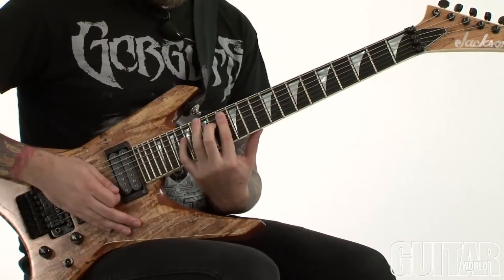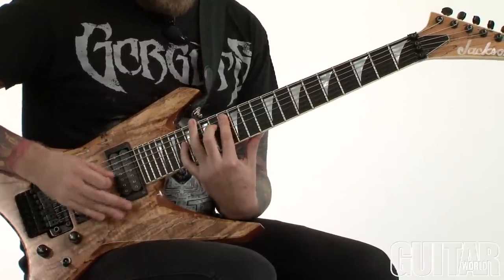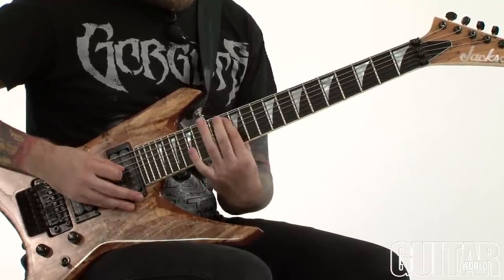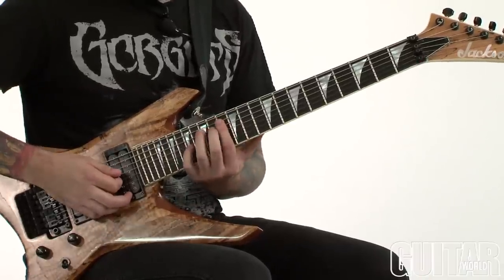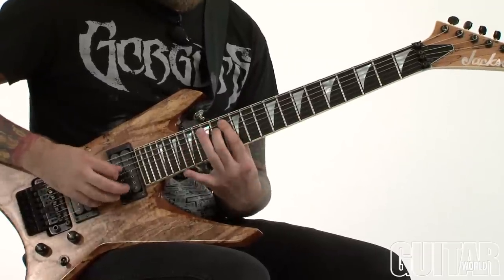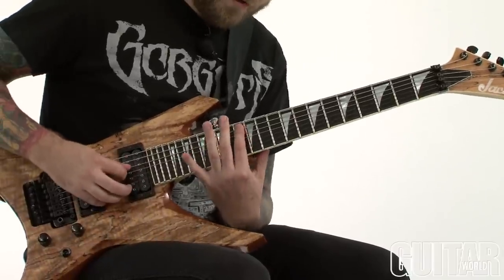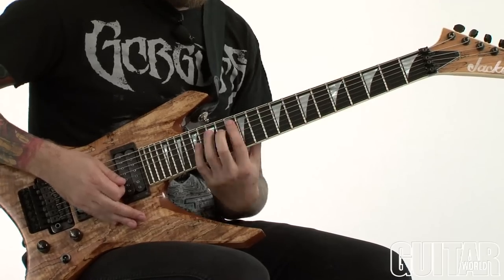This riff is from our song Madness Opus, and it's using this shape that's on the 13th fret of the low E string. I'm going 13, open E, 13, up a tritone to the 14th fret of my A string, then back down to my 13th fret, pull off, jump up to the 18th fret on my D string, and then back down to the E, and then pull off. And that phrase just keeps cycling in three.